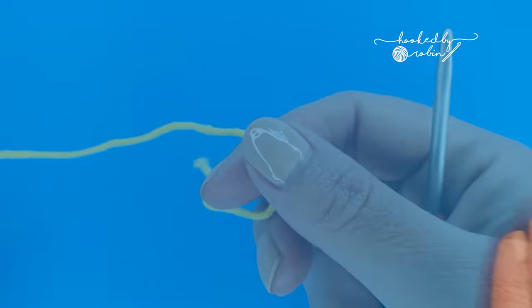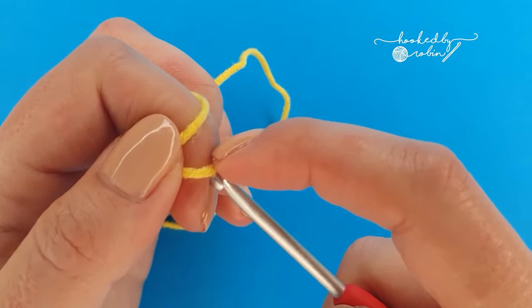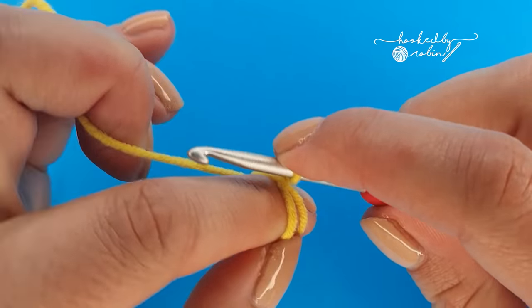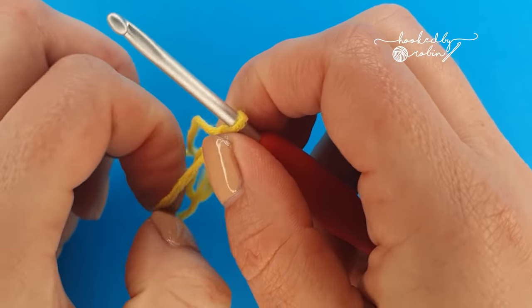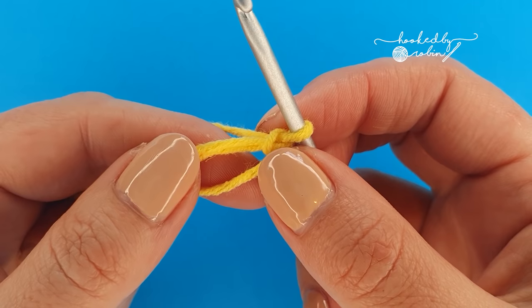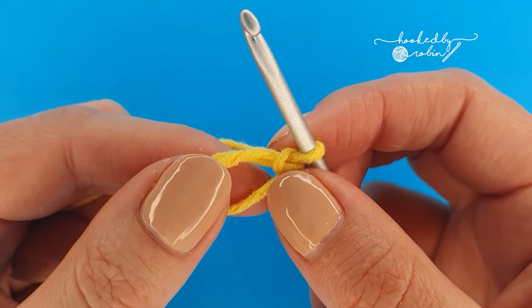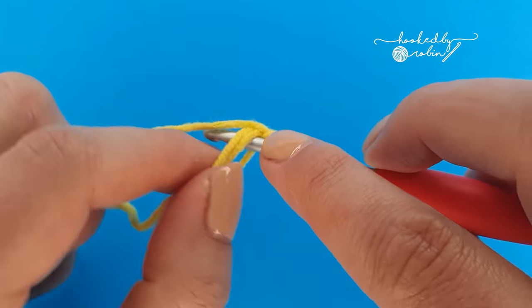Alright, let's leap straight into the tutorial. To begin we're going to start with a magic ring. If you don't know how to do a magic ring I do have a video on how to do that, which I have linked in the description box below. If you absolutely detest the magic ring and cannot do it, you can chain two and then work the following stitches into the very first chain that you made. So into this magic ring we are going to place six single crochet stitches.